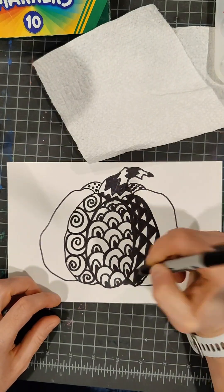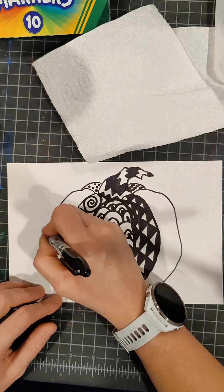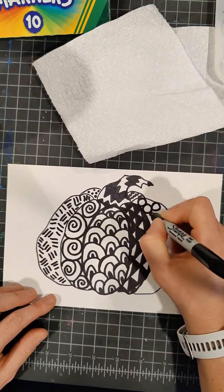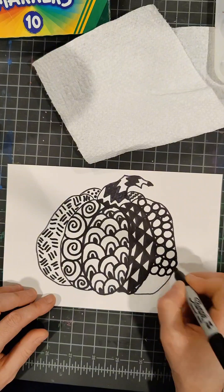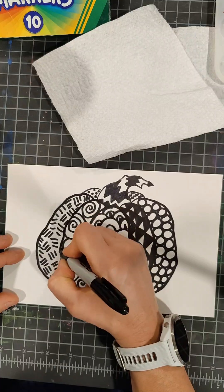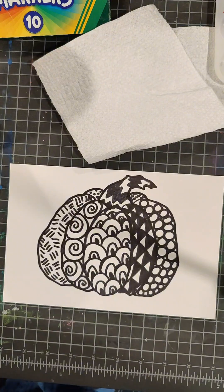I decided I'll just color in every other triangle as it goes up the pumpkin. Everybody's going to be completely different — you're looking to do a different pattern in each section of your pumpkin and fill in the space. I did a series of three dashed lines in one segment, and in my last segment I did a bunch of circles squished together. Then I re-drew the outside lines with my marker to make them nice and defined, and I also re-drew my stem lines.